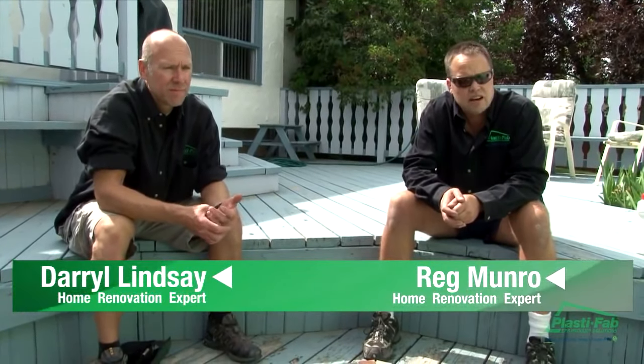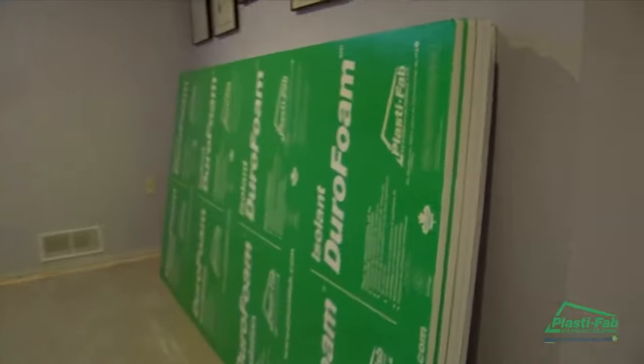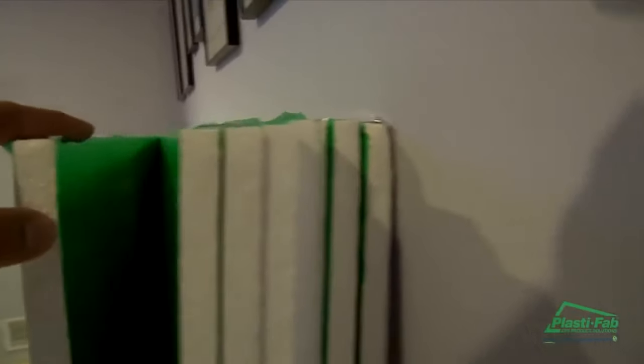How long have you been renovating? Probably over 20 years of renovations. So you used the product for the first time today — maybe tell us a little bit about how you like using it. Well, I like it because it's lightweight, cuts really easy, and it's clean.